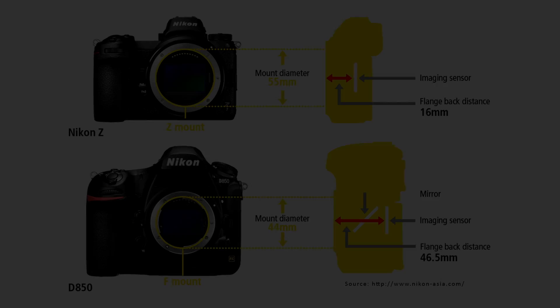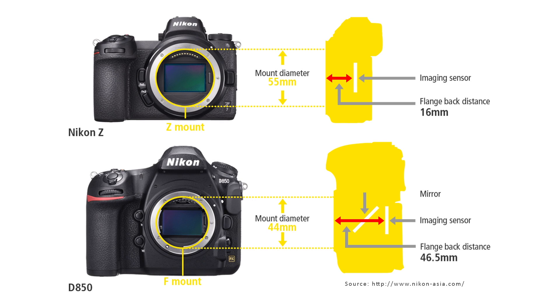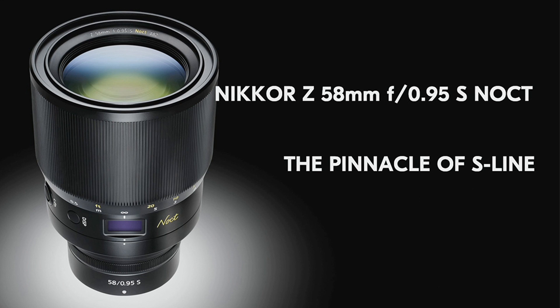Before we go to the last point, let's talk about the flange distance and the mount diameter. Nikon has created a lens mount which has the shortest flange distance and the largest mount diameter for a full frame camera body. This kind of design helps the manufacturer to achieve a simpler lens design at a lower cost. It also opens up the possibility of creating high performance lenses like the Nikon 58mm f/0.95, which I am really excited about.